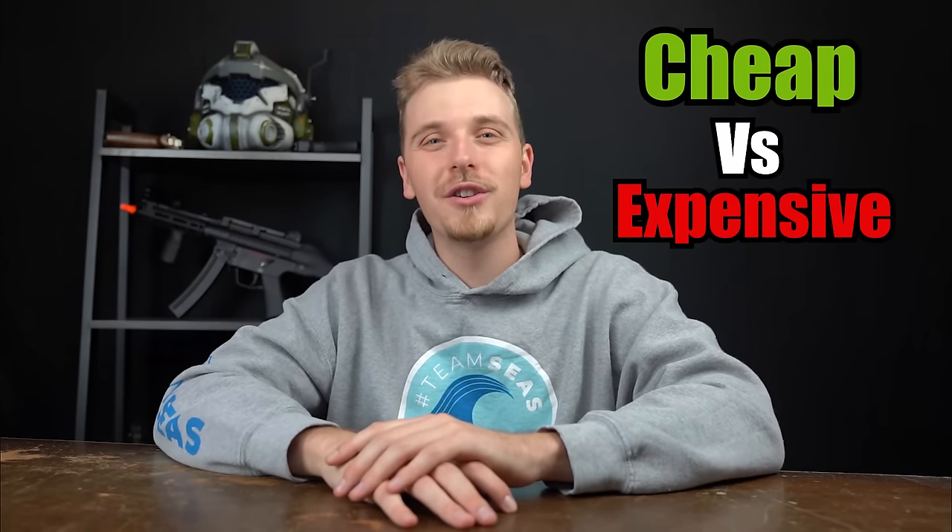You guys saw the title. In today's video, we're going to be unboxing cheap versus expensive sniper rifles. Without further ado, let's jump straight in.